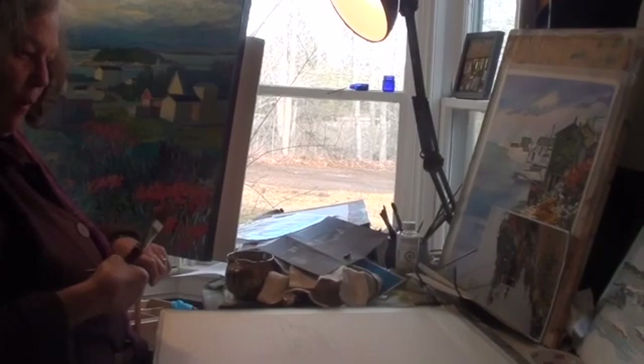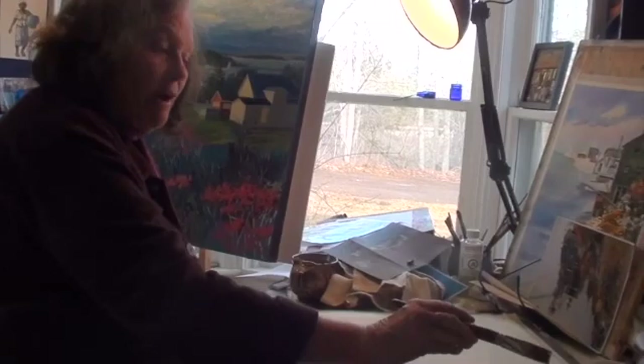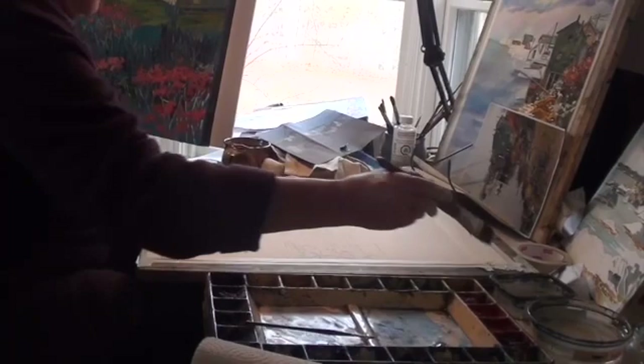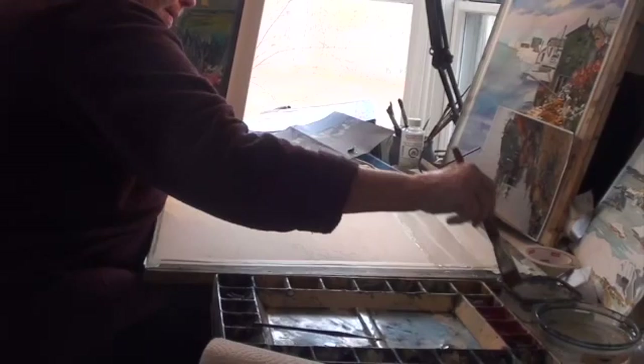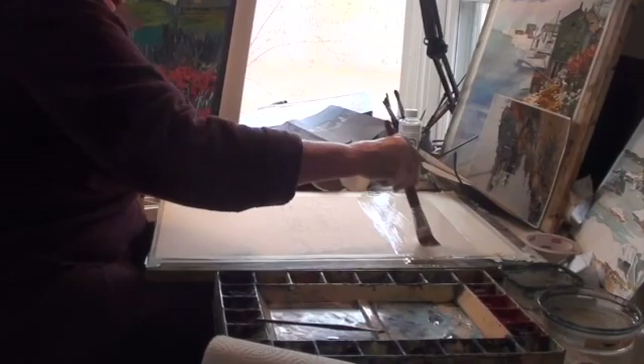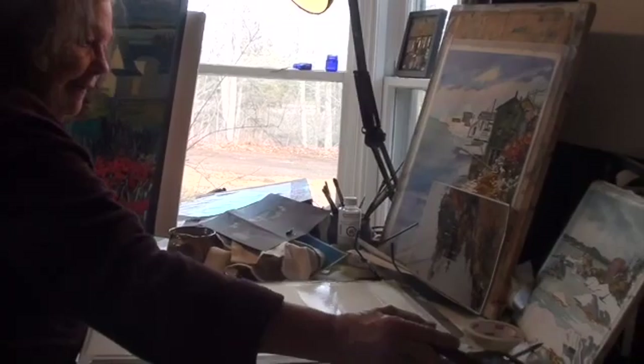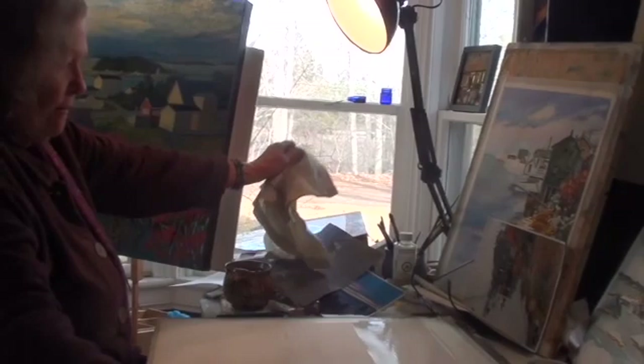Wet on wet is probably the hardest thing to do in watercolors, so you should plan to do like a dozen of them and get used to it. I have three containers of clean water and a nice big flat brush, and I'm going to put lots of water on here — more water than you really think you need, just down to the horizon. Then I look at it on an angle to see if there are any dry areas, and then I take my cloth or paper towel and dry the tape.